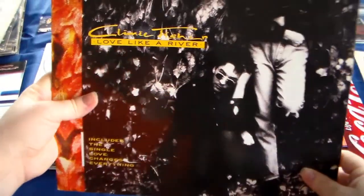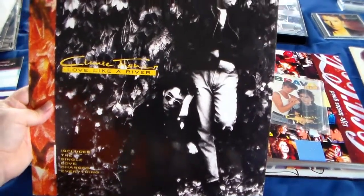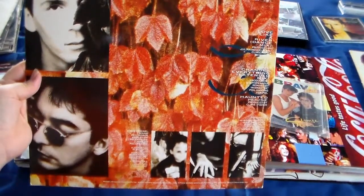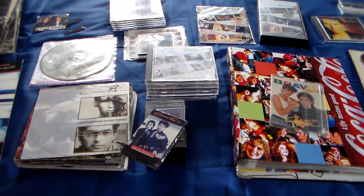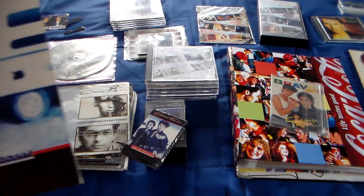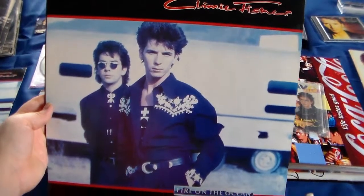One of them was the Megamix that I showed you before. I've got this one, also a bit different. One is from the UK and the other one is from Holland, or the UK, but just a different sleeve. And I've got this: Fire on the Ocean, lovely song - all lovely songs of course. This one I believe is in France, or the EEC. Let me know if you know what EEC is.